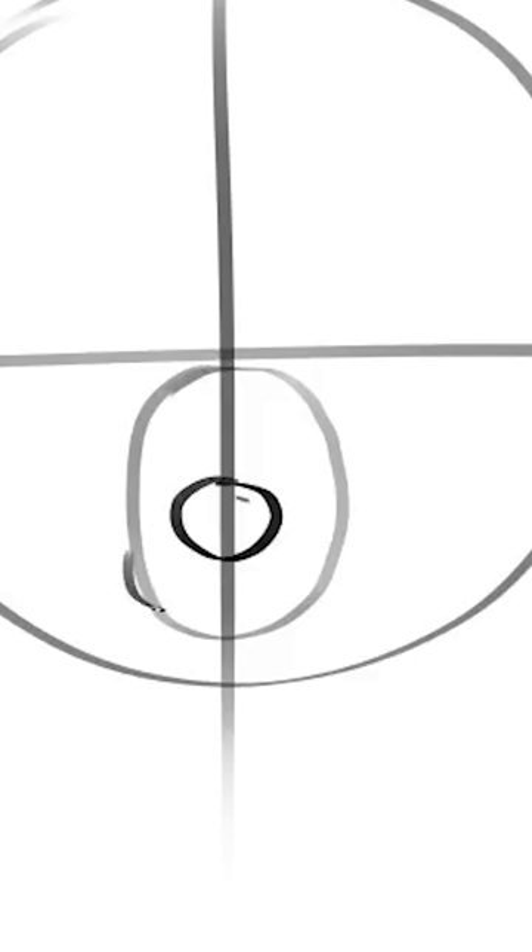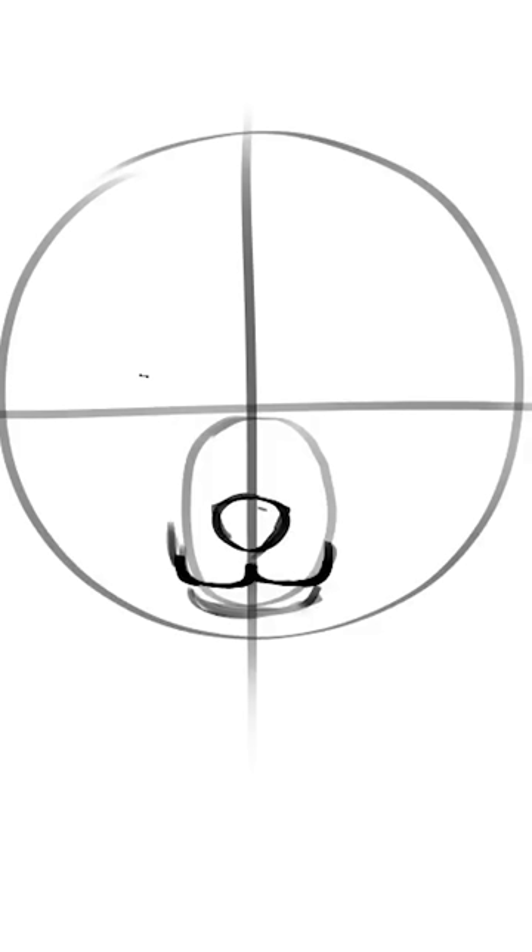Now, let's draw the nose. Then, draw this booty crab for the mouth. Now, let's draw two circles for the eyes, and slightly make them upturned, like this.